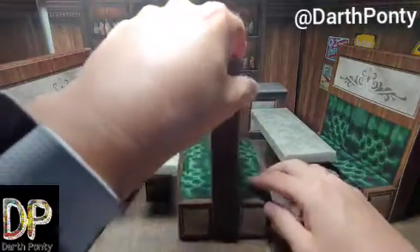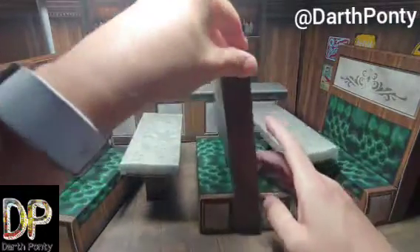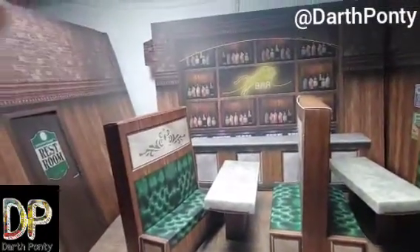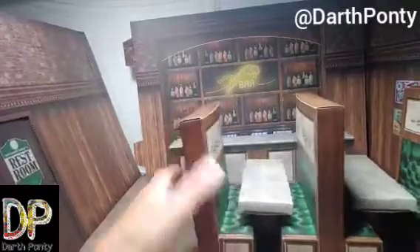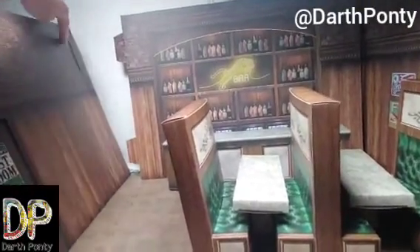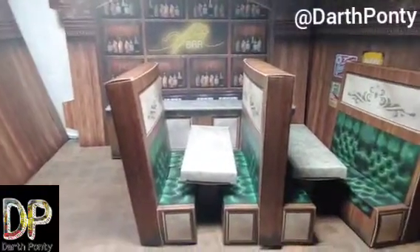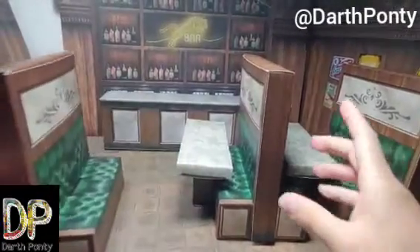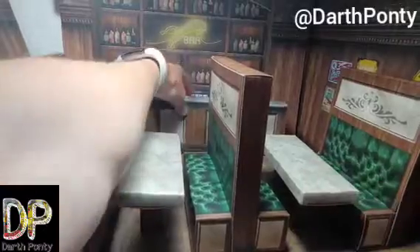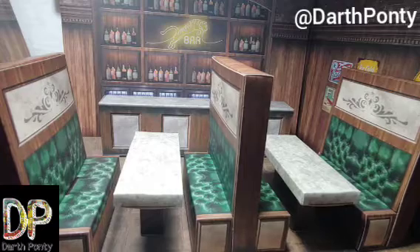I'm pretty happy because it's pretty versatile — you can do a lot of things with it. The walls have two notches that fit into these slots, so you can mix and match all four of them to make any sort of arrangement you want. I'm still kind of playing around with them; it's a lot of fun. It's 1/12th scale, that's a six-inch scale, so everybody fits nicely in them.